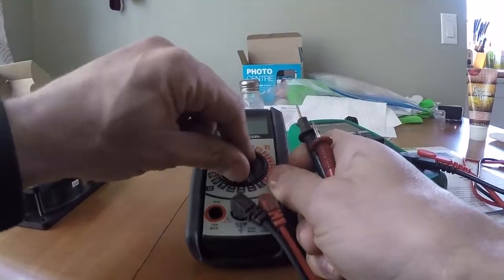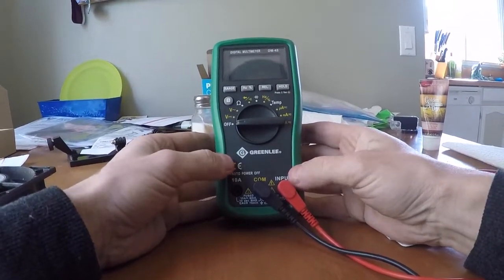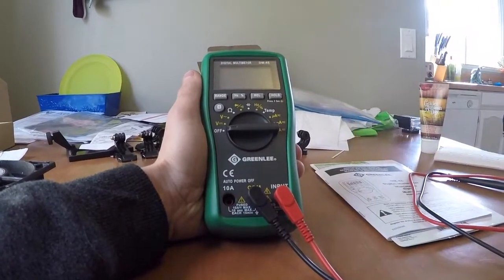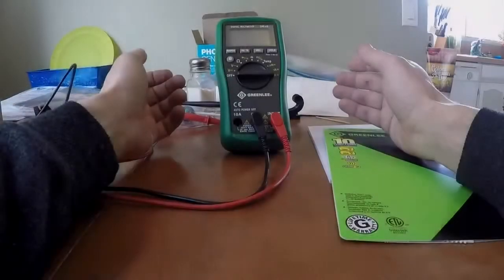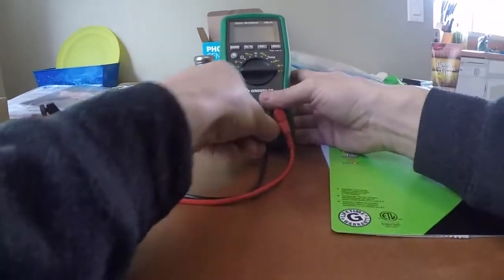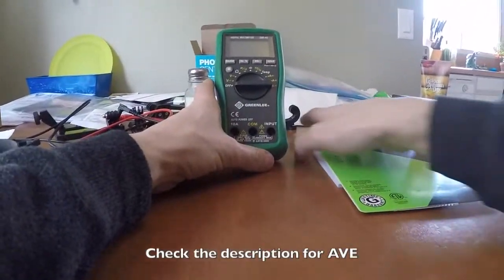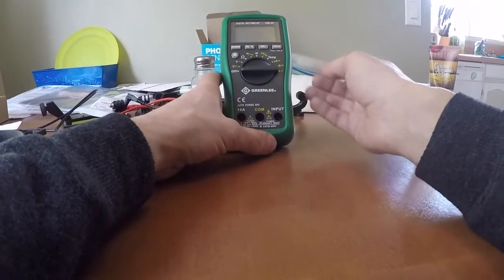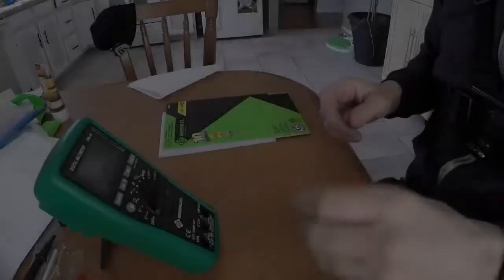So I splurged a little bit and I bought myself a Greenlee DM45. I bought this off Amazon for about $100 shipped. I think we're going to do this AVE style and actually get right into it — take it apart, see what's inside, and then afterwards maybe we'll test a few things and check out the functions. So let's just tear into it.